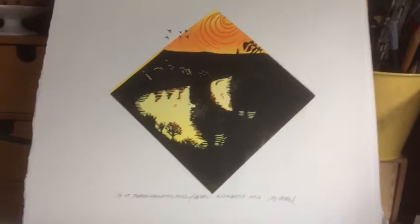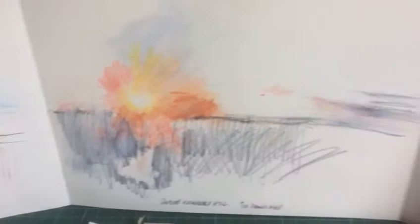It's a lino cut and I went up to the top of Richmond Hill and drew at dusk. So one, two, three drawings — oh and a parsnip.